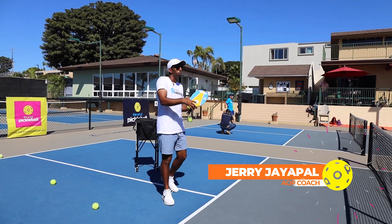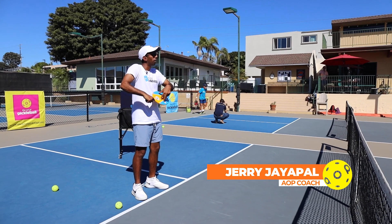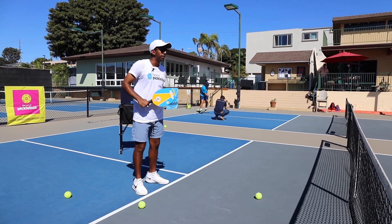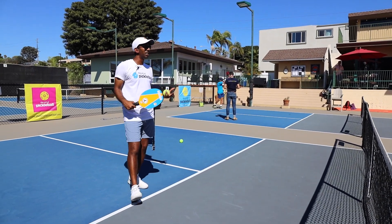Our goal when we're blocking these balls back is to absorb the pace of that ball and reset it into the kitchen. Does that make sense? So I'm going to have you guys do — one of you want to feed a few balls to me?